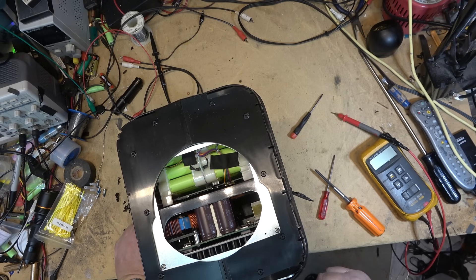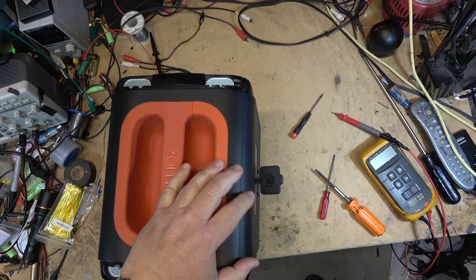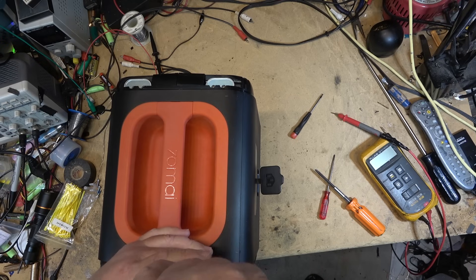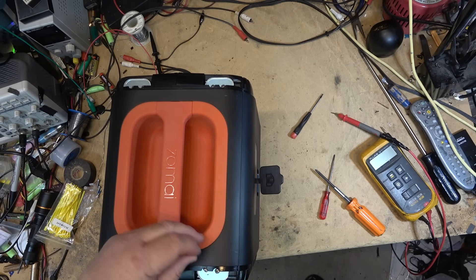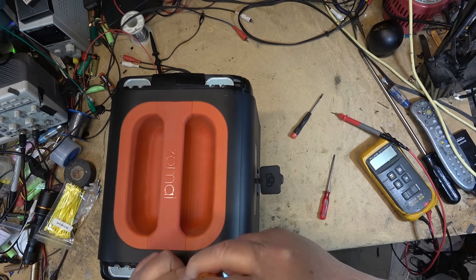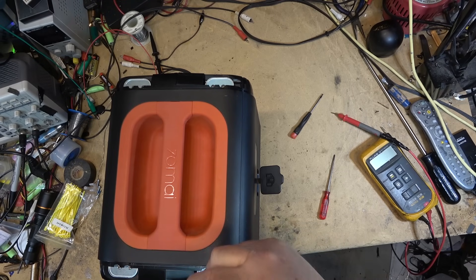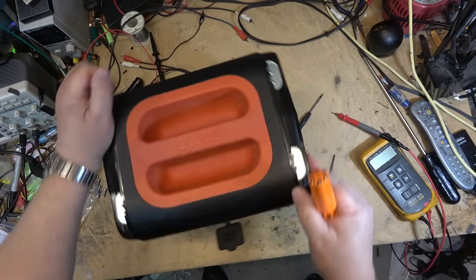Here's the battery pack. I'm just going to pull the back cover off - I don't need to take the front cover off because there's nothing in the front that I need to see. I just want to check the battery voltage and see whether there's any charge left at all, or whether it's gone to zero.